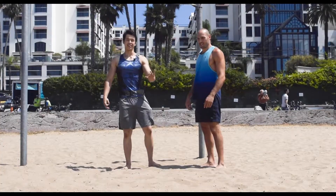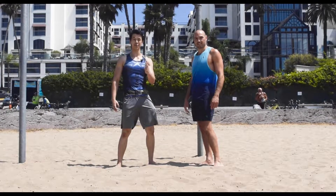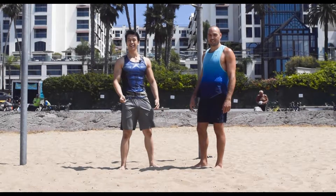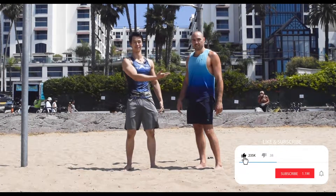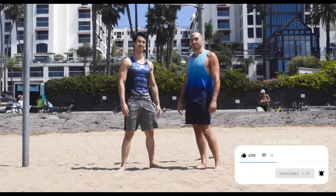I hope that was helpful. That's the front lever video for today. If you guys haven't subscribed already, be sure to click that subscribe button and smash that like button. And make sure you subscribe to this guy as well — he has a lot of great informative content. We'll see you next time.